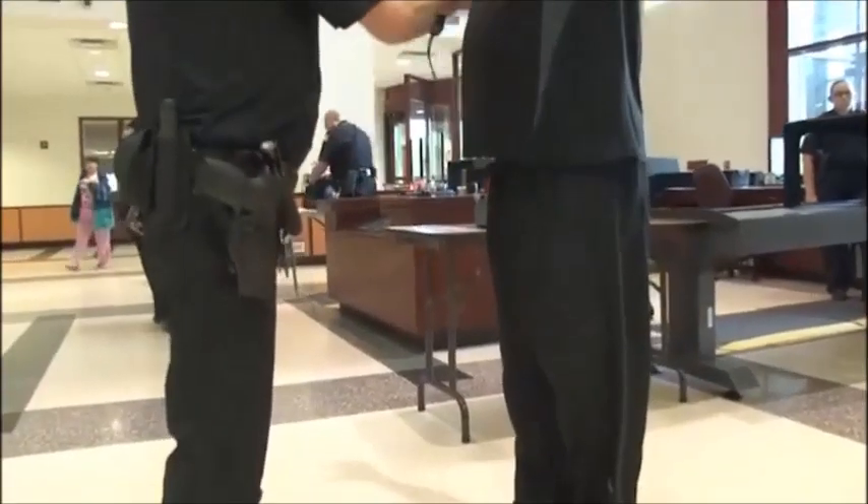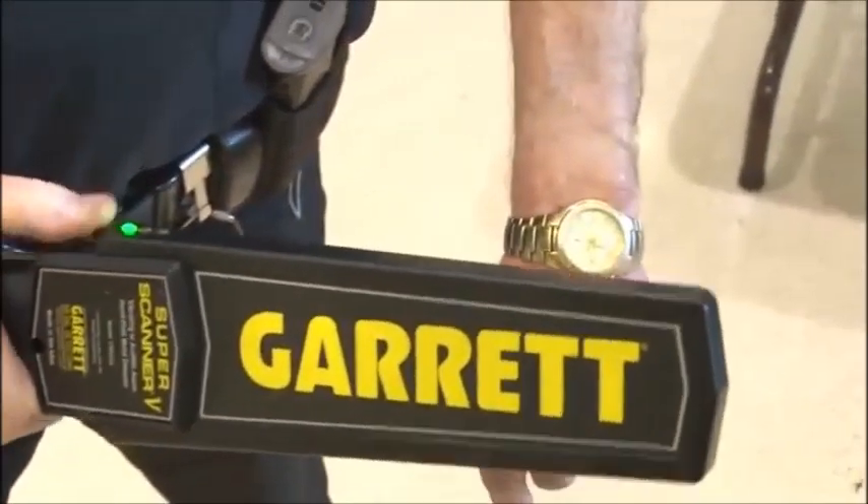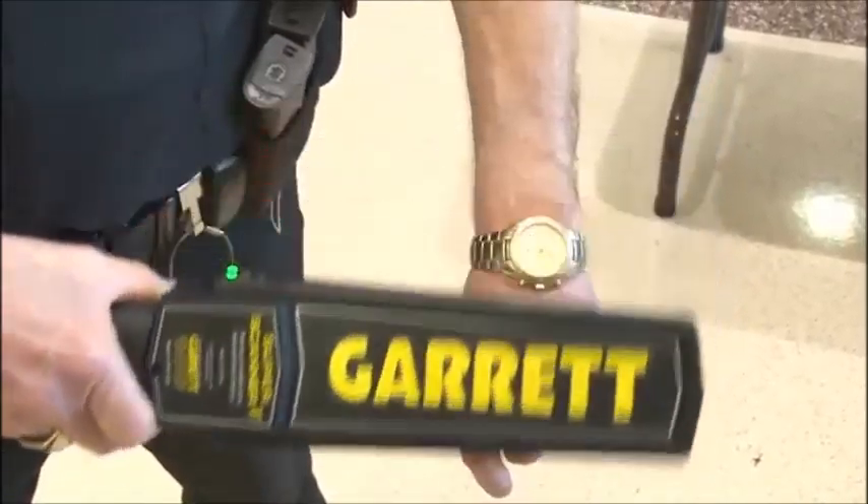Anytime you use the Super Scanner, check to see that it is working properly by passing it across a metal object such as a ring, wristwatch, or other test piece.